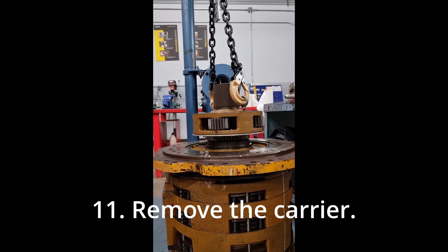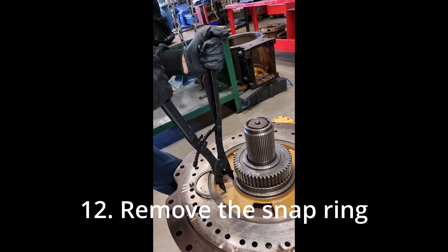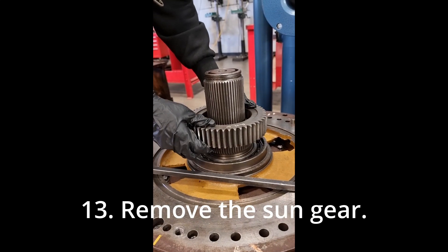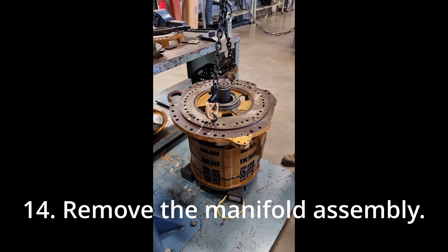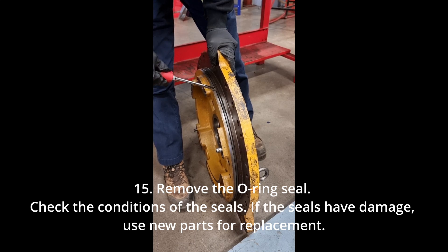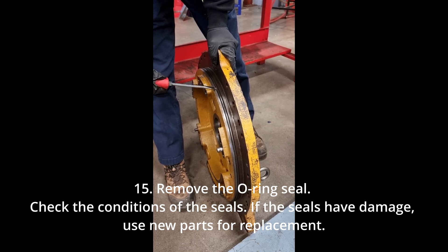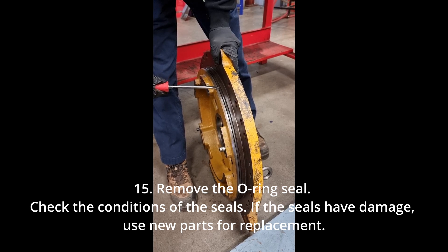Remove the snap ring. Remove the carrier. Remove the snap ring. Remove the sun gear. Remove the manifold assembly. Remove the ring seal. Check the condition of the seals — if the seals have damage, use new parts for replacement.